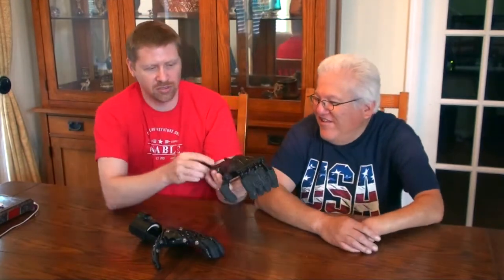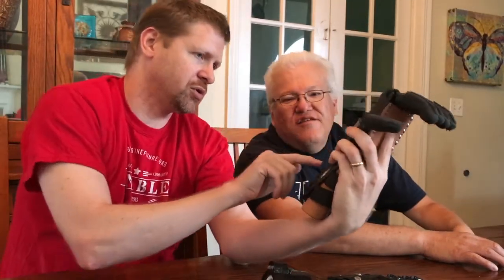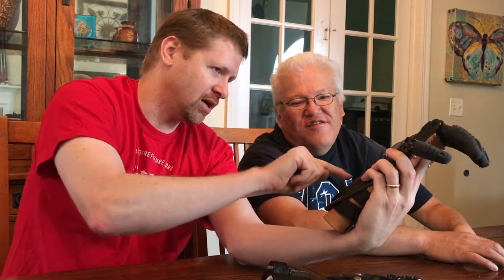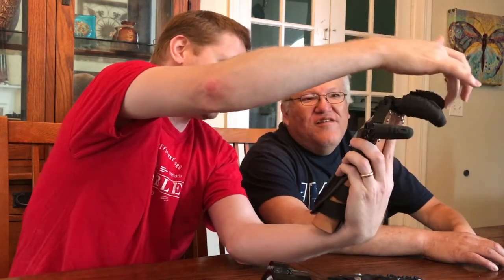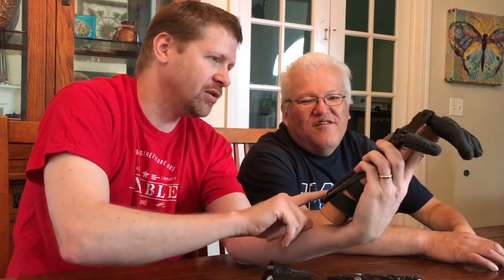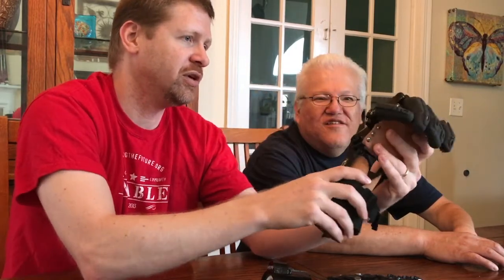That's a good question. There are set screws in the back — you can see them right there, a whole grid full of them. You'd use an appropriate-sized Allen wrench. There are two screws for each line — this line is controlled by those two, and these two control the next line. So you just loosen those two screws, and that lets you loosen the line that connects to that finger and across. I can give you an Allen wrench today so you can make those adjustments yourself — just loosen the set screws and adjust the fingers to whatever tension you need.